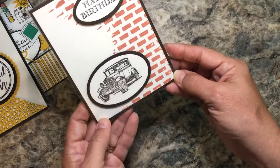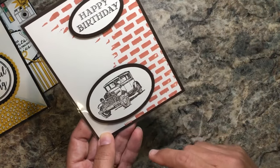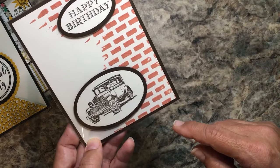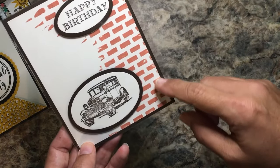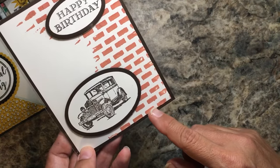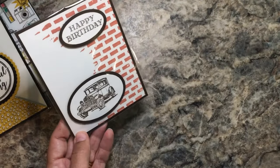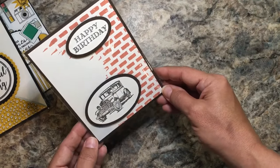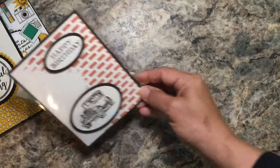Now we have a nice masculine card with the Jalopy — old Jalopy I think. This uses the decorative mask — this one's the brick — and you use your embossing paste, put some drops of your ink on the embossing paste, then run it over your mask and that's how you get that effect. Let me tilt that so you can see it without the glare. It's a really great, simple and clean masculine card.